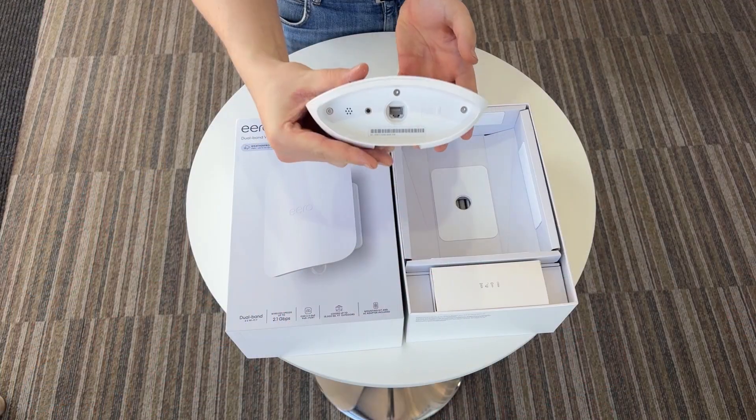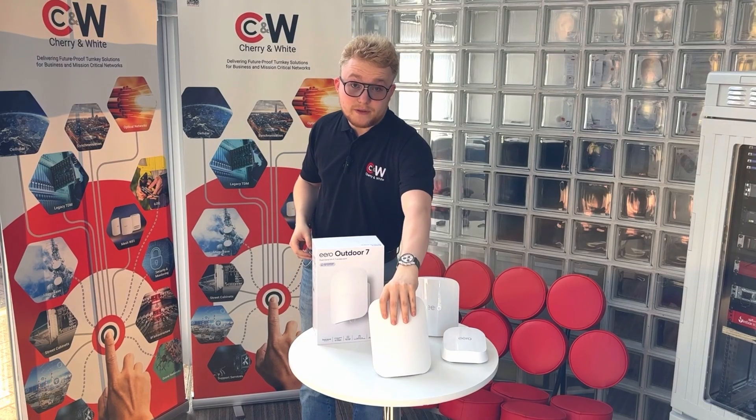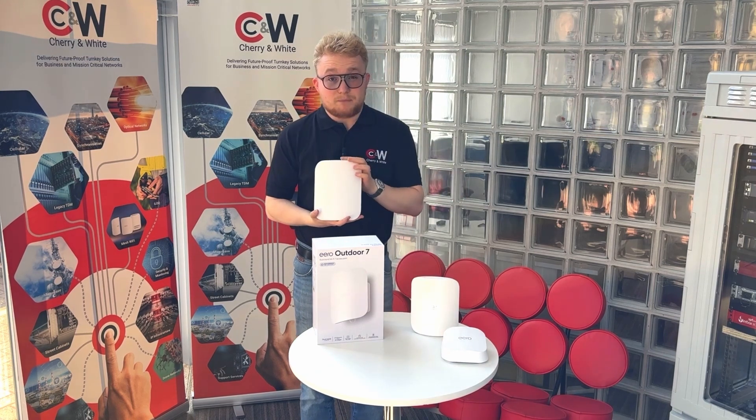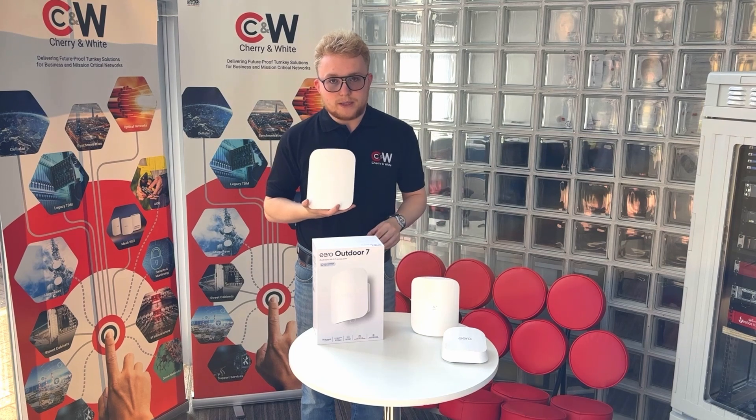It's fully PoE powered on a 2.5 gigabit PoE port. You get up to 15,000 square feet of coverage, and it's built in with the true mesh technology that every other Eero in the lineup includes.